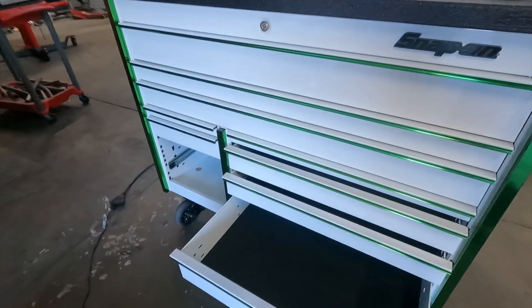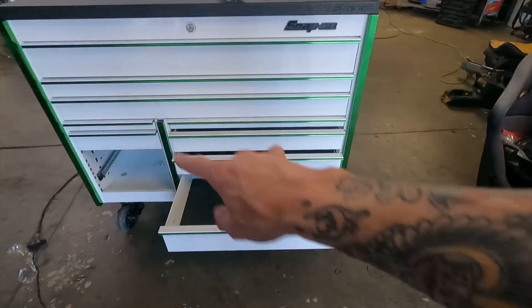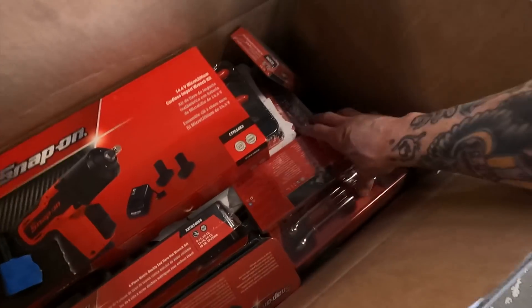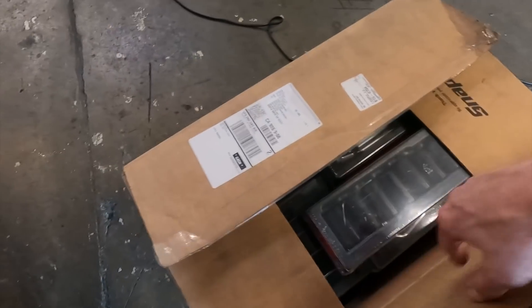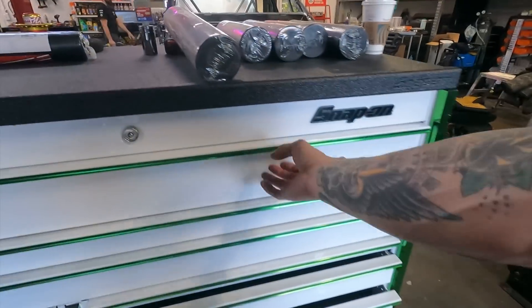Got this fresh Snap-on box for a messenger drawer. We got some new trim coming — going to get some blue trim on there. Until then, it is time to load it up. Got all these new fresh bits, all these new fresh pieces. Pretty stoked on that — lot of drawer space.